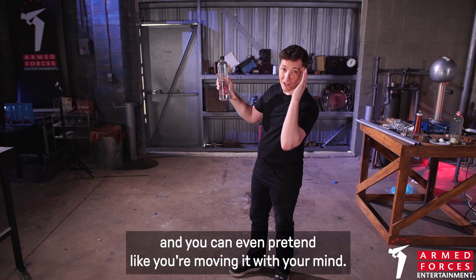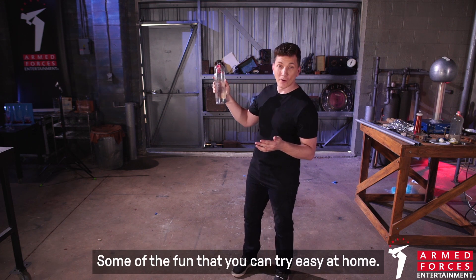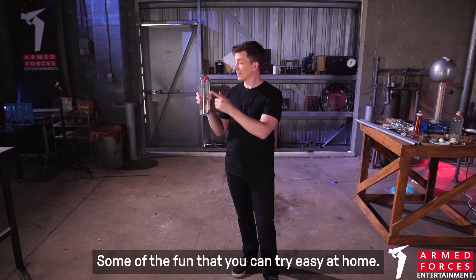You can even pretend like you're moving it with your mind. Something fun that you can try easily at home.